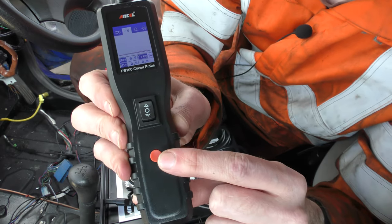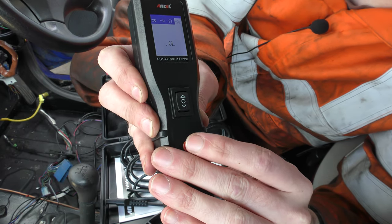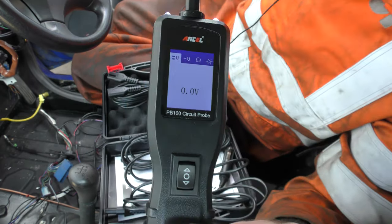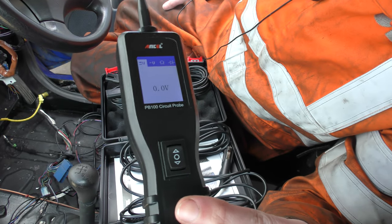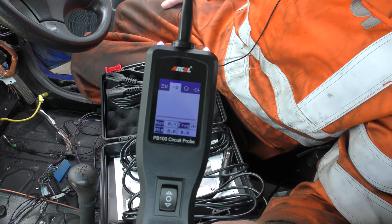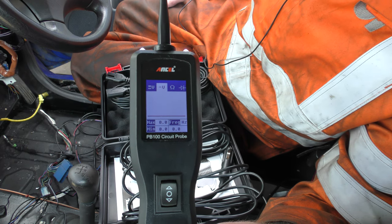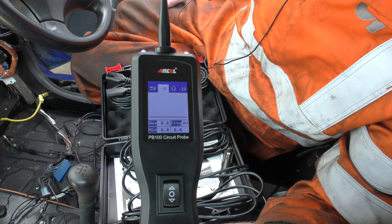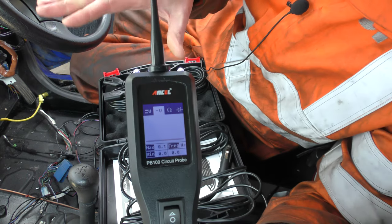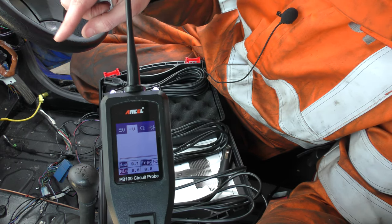This red button cycles through the modes. So starting from the top: voltage DC is the most useful for automotive vehicles. Voltage AC is not for testing mains voltage — it's for testing components like motors or outputs of devices that don't give a straight DC voltage, because on there you've got maximum and minimum voltage and the frequency in Hertz. So you can see if it's a PWM circuit — you should be able to see the Hertz of it doing something.